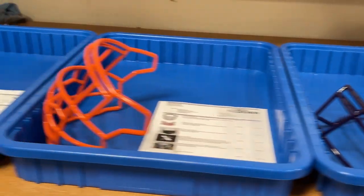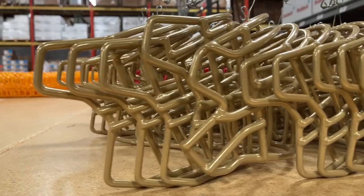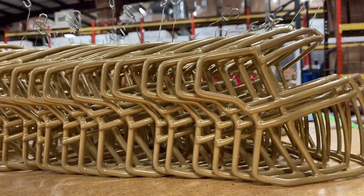Whether you're the Dallas Cowboys, or if you bought a beat-up mask off of eBay that you want to bring back to life, you get treated the same way. Once the masks are expertly coated, they get hung to dry.